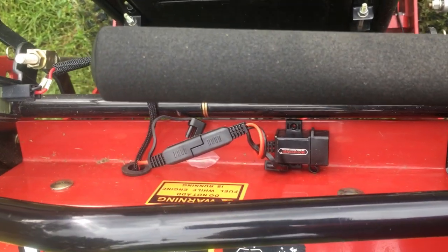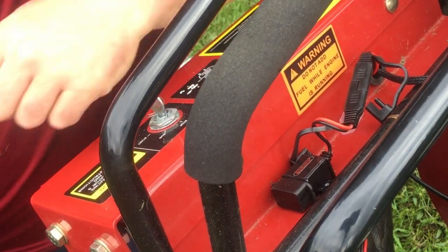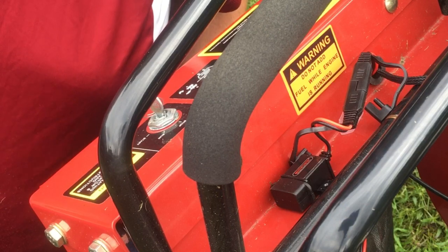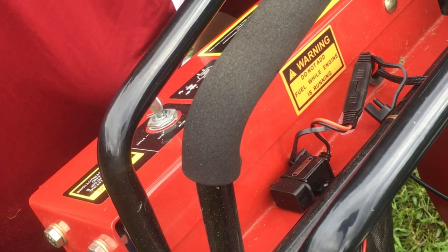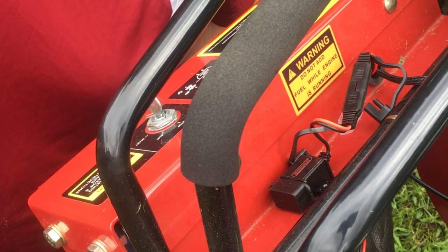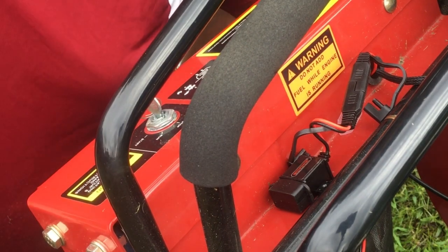So now while I'm out mowing, if I want to charge my phone, I can. Now I know a lot of you guys are probably going to wonder what was the point of this, because for most of my lawns, I'm only on the mower for about 10 or 12 minutes. So why did I feel the need to make it so I can charge my phone while I'm on it? Well, it's a part of my educational process. I'm not going to say I just did this for a video — I actually did this because I wanted to see if it would work, because of some ideas I have for what I want to do with this machine.